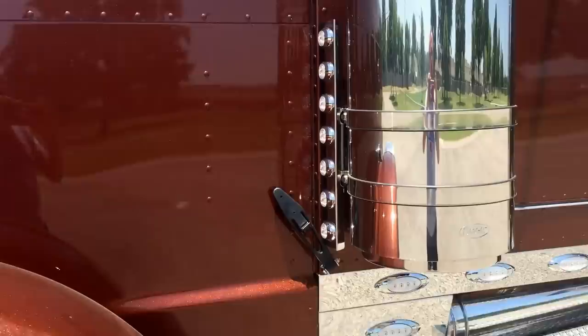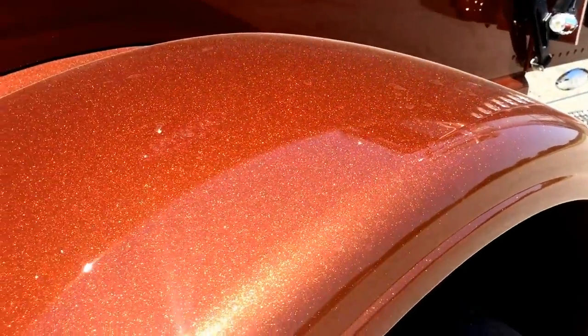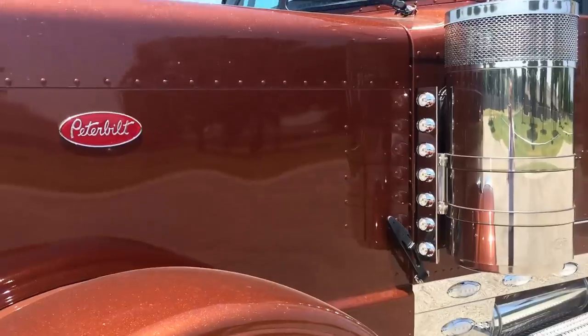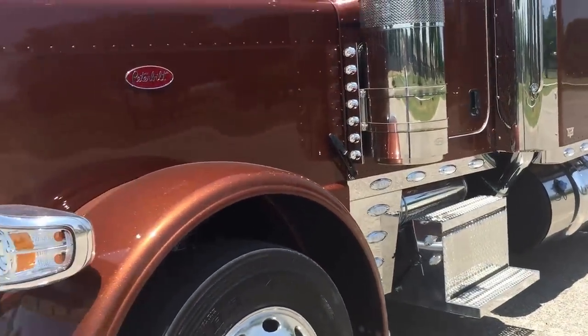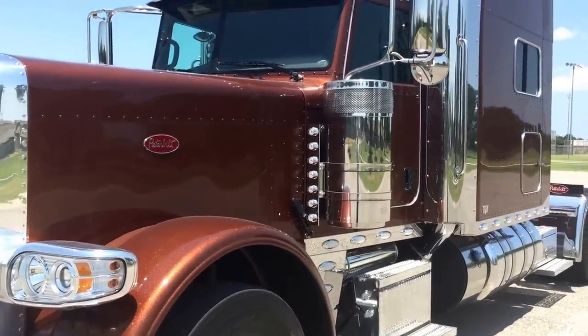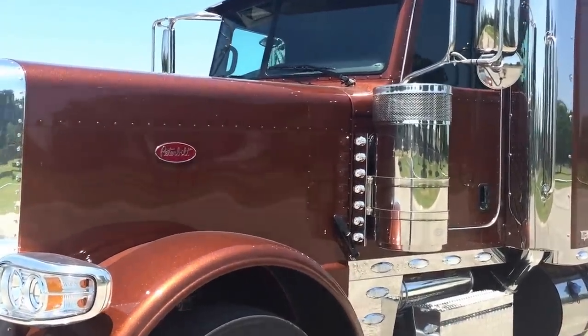This one is a new color that Peterbilt just came out with, just available this year on the 17s. It's called Legendary Brown. I don't know how well this camera is picking up the flake and the pearl in it, but it's just absolutely an awesome, awesome color. I don't know if it's limited or if they'll take this color away, but I was kind of nervous about ordering it, and it's just gorgeous. I'm really, really happy with it.